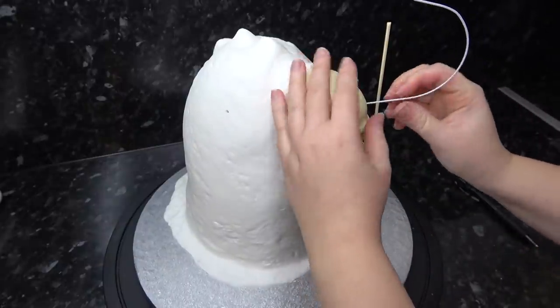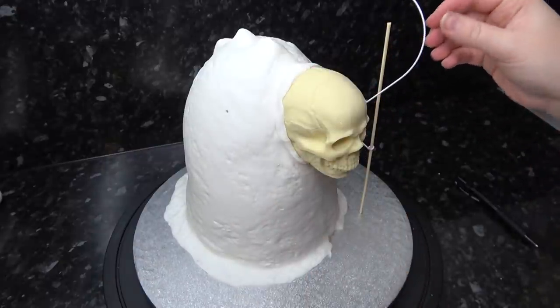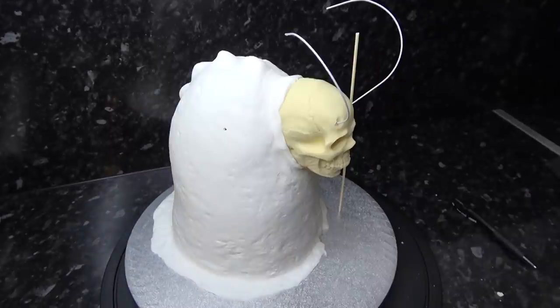Once you feel the hole is deep enough to hold it, you can place your shaped wire in. Feel free to cover your wire with tape if you wish, but I find most people want to keep the skulls as display pieces rather than eat them — and as there's no moisture in the white chocolate, the wire is paper-covered and should be fine.